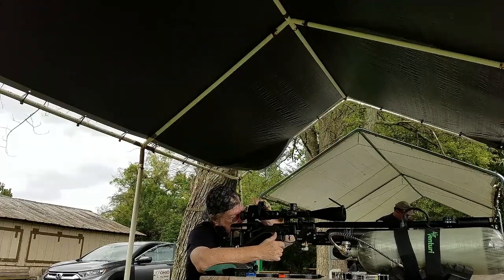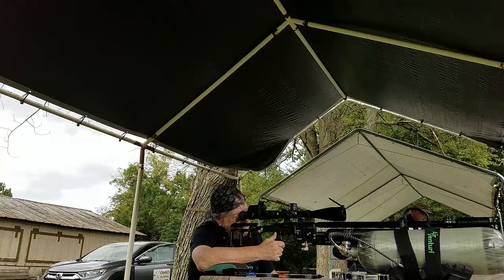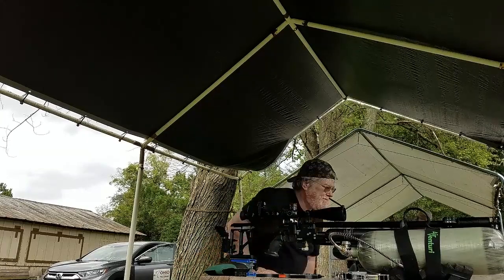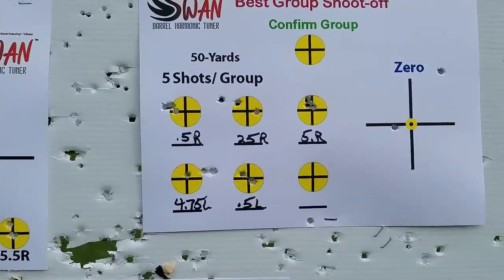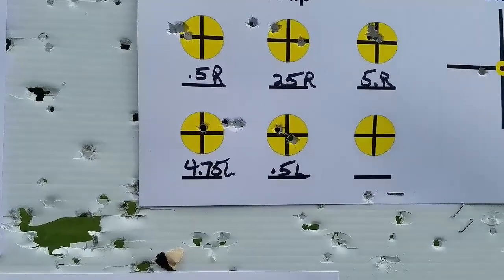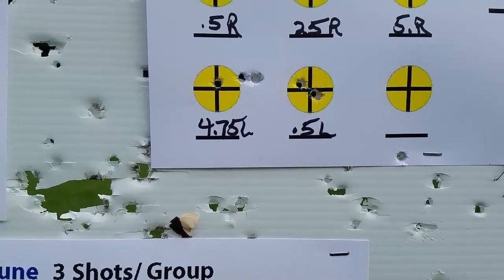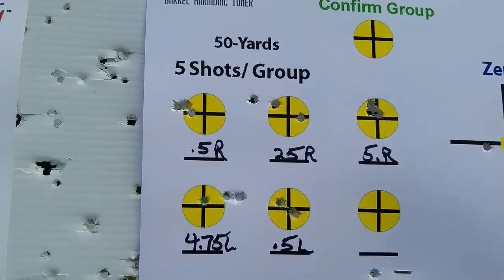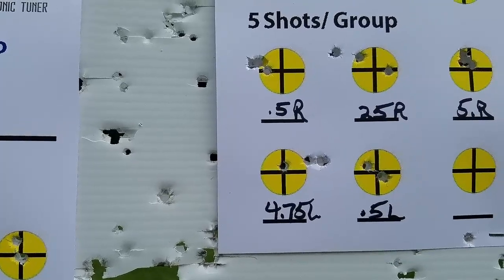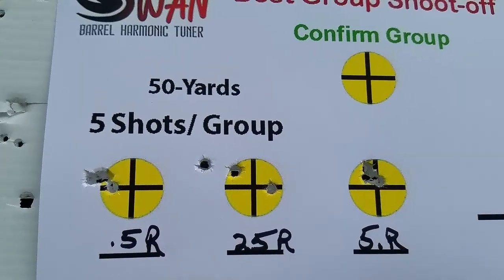All right, we'll go see how he did. 0.5R did all right — not that happy with it. 5R did pretty good as a confirm, and 0.5L did pretty good as a confirm. I'm surprised at 4.75L, but you probably heard the wind kick up. 5R — I think that will be my setting.